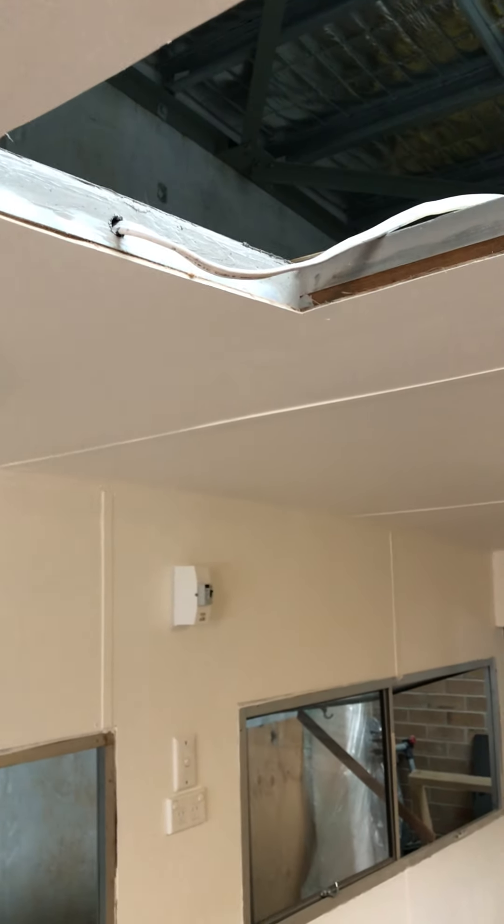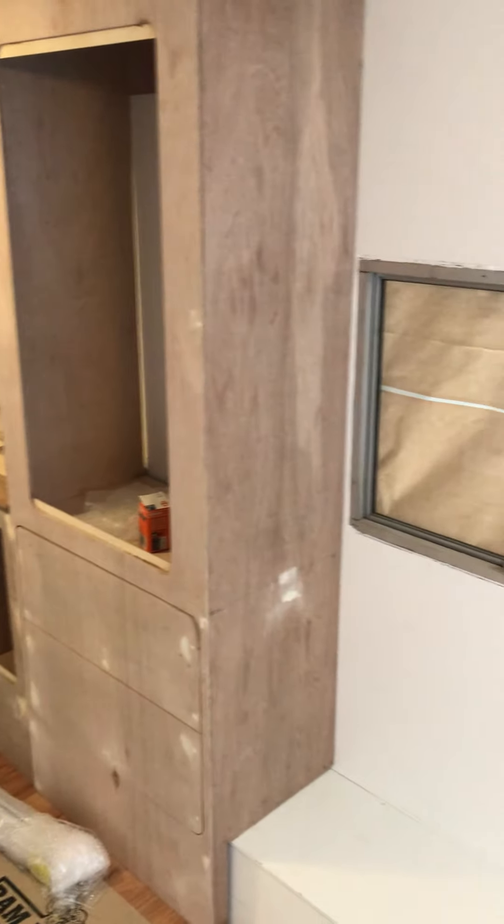All happy with that, hopefully you guys are too. We're motoring along — the power is run through for your air conditioner as well. Sorry, I just banged my head — I'm almost six foot three. We won't install the air conditioner until after it's been sprayed on the outside. Yeah, coming along well — hope you guys are having a great day, I'll get this up on YouTube for you.